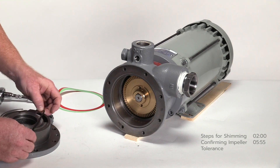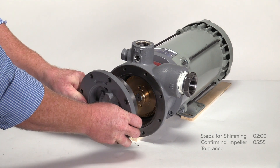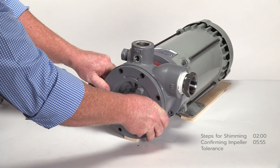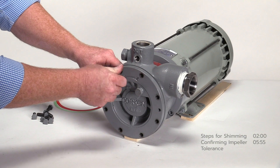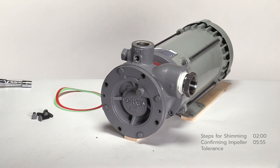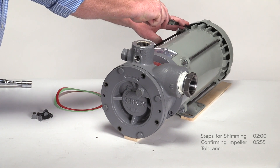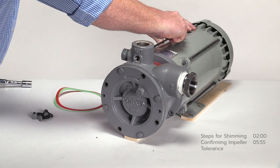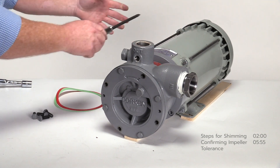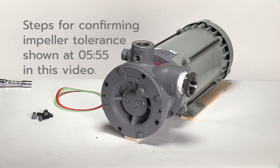Install the o-ring on the pump cover and reinstall without any shims using only four bolts. Insert four bolts and tighten in a cross pattern. Confirm the clearance by rotating the pump shaft. On C model pumps, insert a screwdriver into the fan guard between the blades and try to spin the fan. On F or DL model pumps, rotate the shaft by hand. Note whether the impeller rubs or is locked up. If the pump shaft is locked up, the impeller is still within tolerance. If the pump rotates freely, the impeller could be out of tolerance and must be checked, which will be demonstrated later in this video.